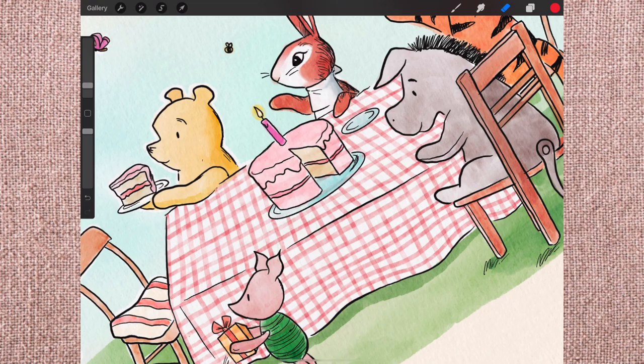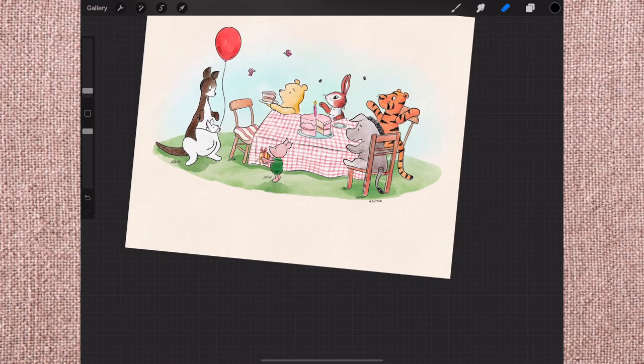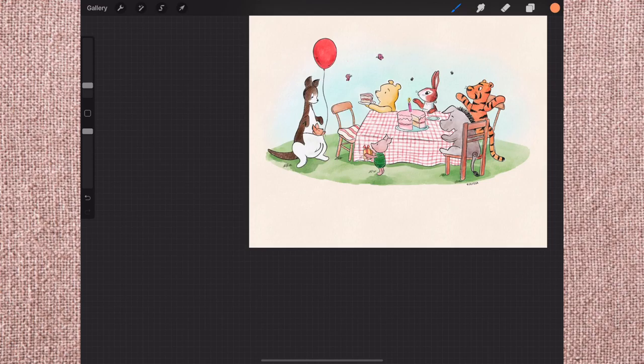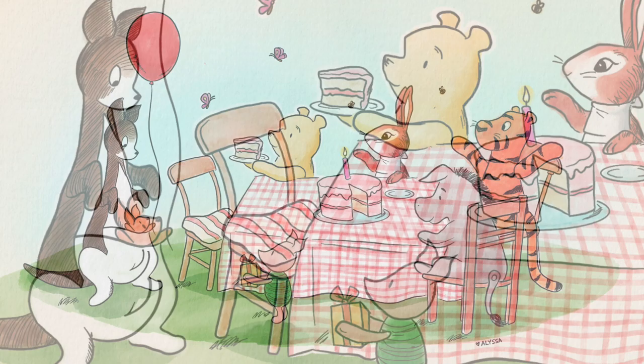Here I'm just doing some very last-minute adjustments and adding my signature. I didn't want to put my full name 'Alyssa Erin' since it's for my niece, so I just put 'Alyssa' with a heart. Whatever she ends up calling me later, I'll sign all future artwork for her with that name. Here's the final piece — all in all I think it came out really good for my first time using watercolor brushes. I hope my niece likes it when she's old enough to appreciate art. Thank you guys so much for watching — I hope you have a fantastic rest of your day.